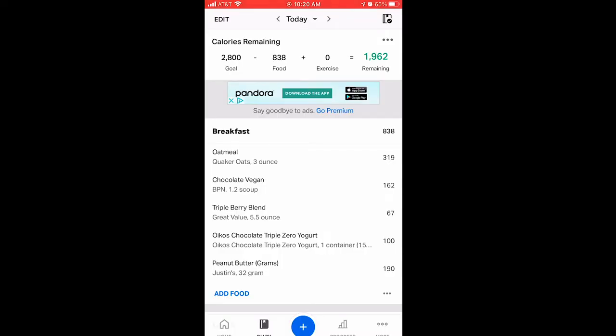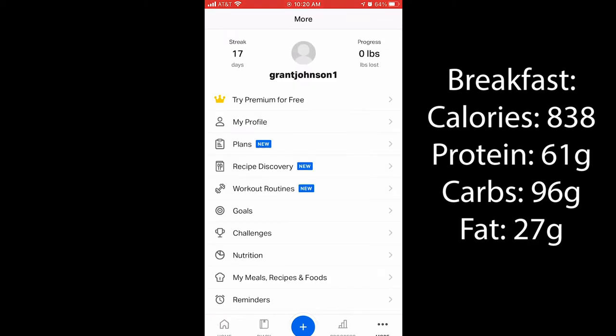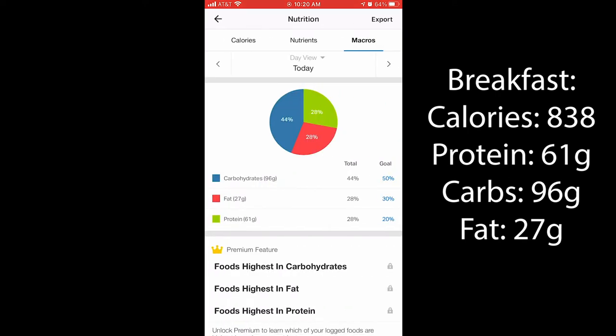Let's get into the nutrition. Total calories for breakfast: 838 calories. You can see everything broken down per part of the meal — 96 grams carbs, 27 grams fat, and 61 grams of protein. A good start to the day; it's basically my usual everyday breakfast.